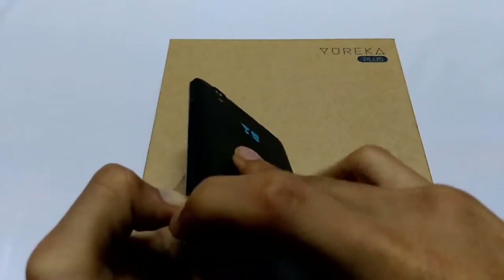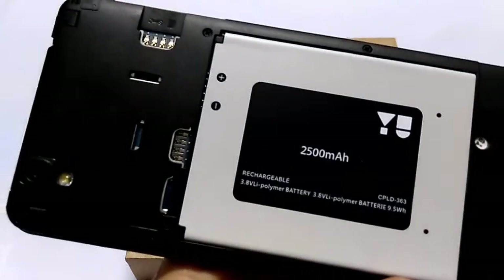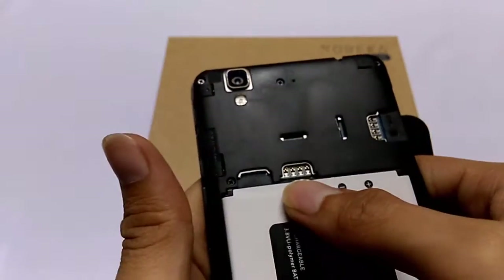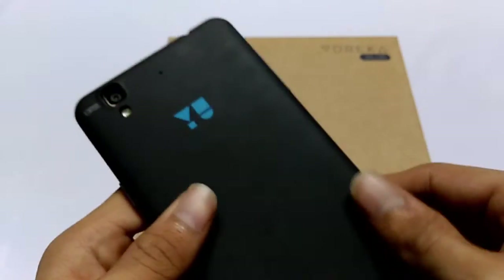Here is the 2500 mAh battery, here is the SIM 1 slot, this is the SIM 2 slot, and this is a micro SD card slot which supports up to 32 GB micro SD card.